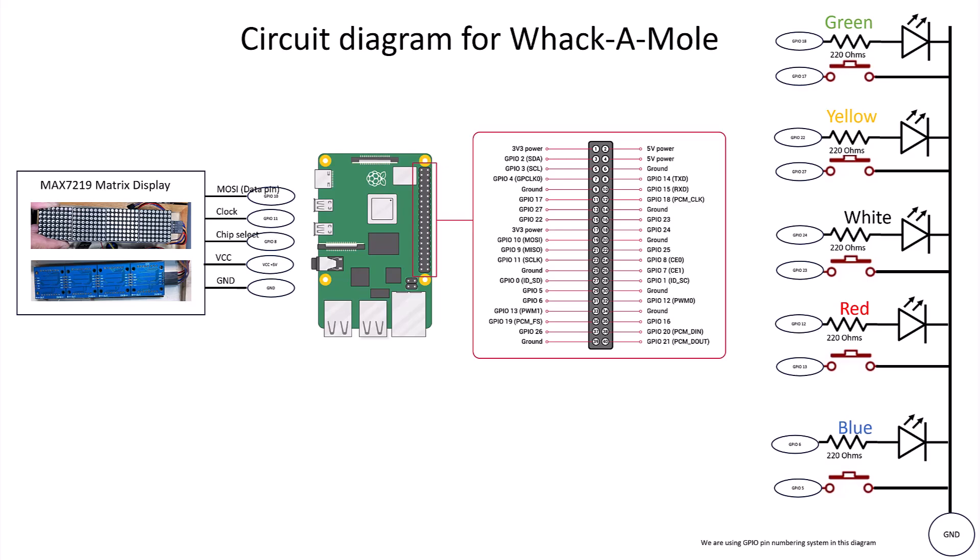This is the circuit diagram for Whack-A-Mole. Not much to it. There are five buttons, five LEDs, and five pins on the dot matrix display, and all the pin numbers are listed here. Keep in mind that in the circuit diagram I'm using GPIO pin numbering system. I find it a little bit annoying that there are two or three different ways of counting pins, but I find the GPIO pin numbering system to be the easiest.